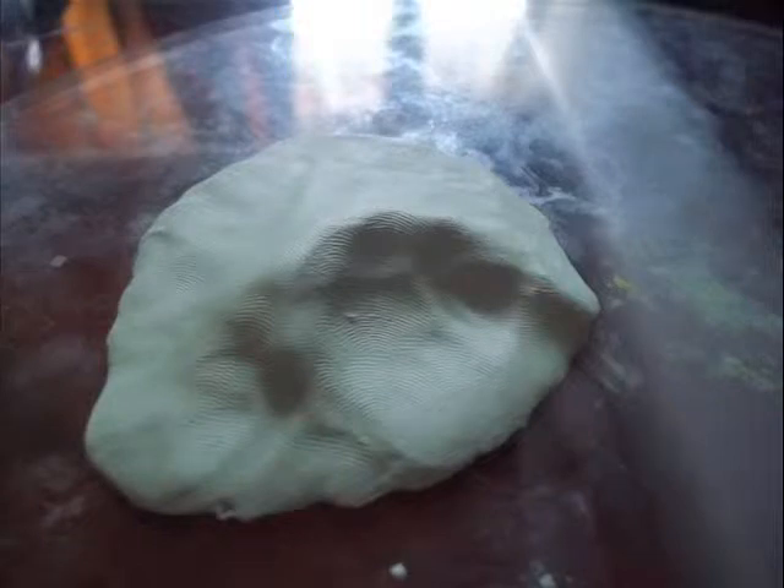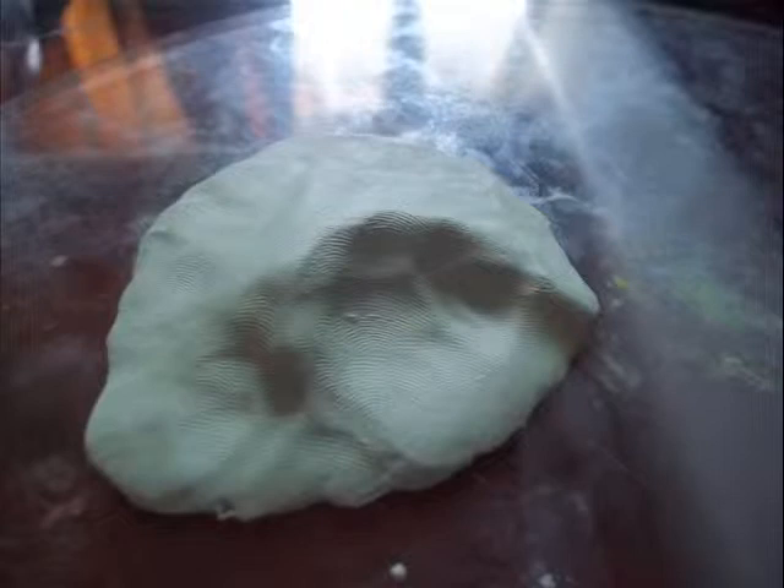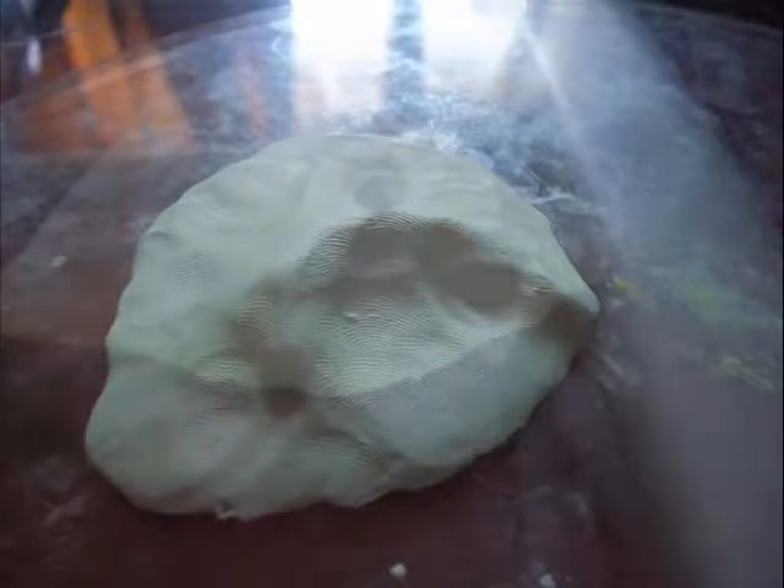I'm going to be making a clay landscape for my first video. This is polymer clay, Sculpey. I think you can order it online and some art stores sell it.